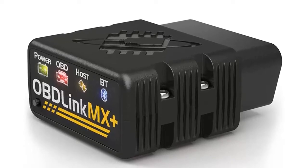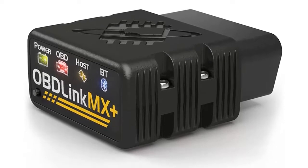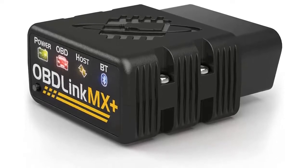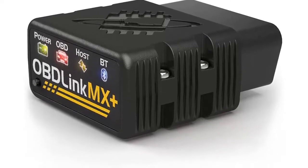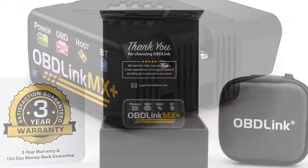I am going to show you the best OBD-Link MX plus OBD2 Bluetooth scanner for iPhone, Android, and Windows. Turn your iPhone, Android device, or Windows PC into a professional-grade diagnostic scan tool.